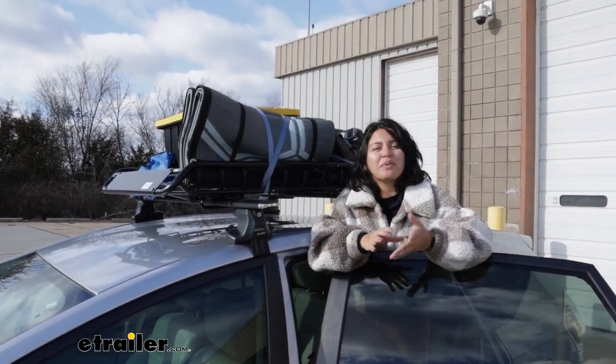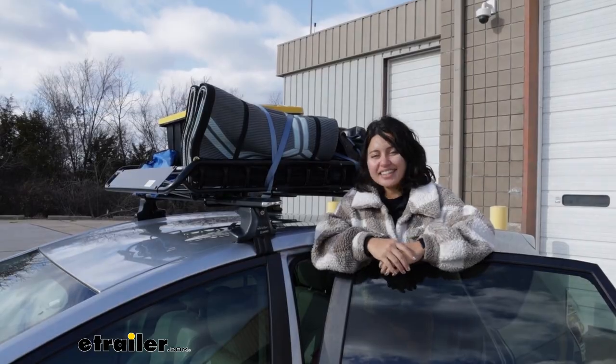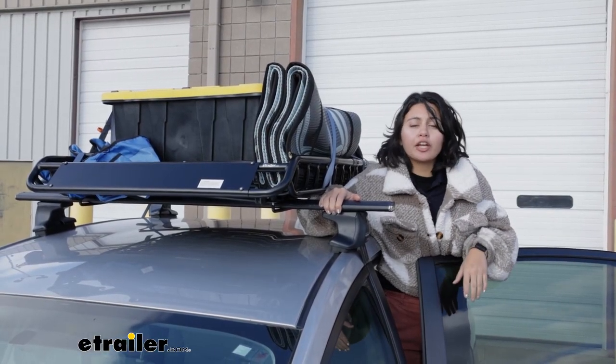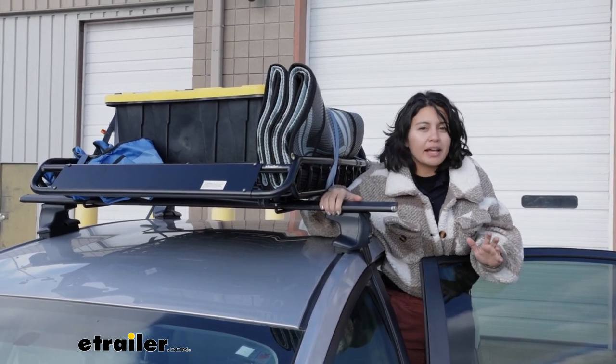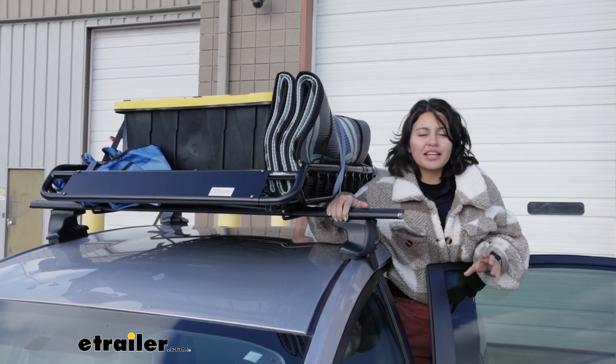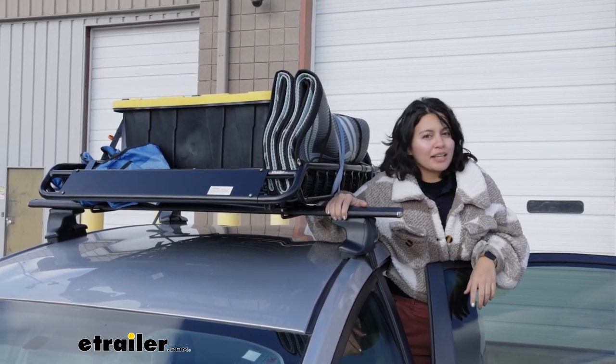We'll take a look at some of its features, how to install it, and what it's like living with a basket. You already know you need a cargo basket as a strong solid base to carry around your cargo, but what else do you need to keep in mind? There's other things like clamps and straps and how to use it. So let's start at the very beginning.